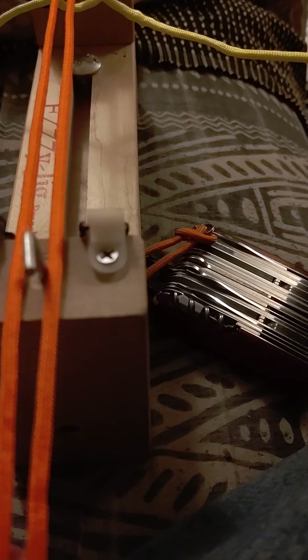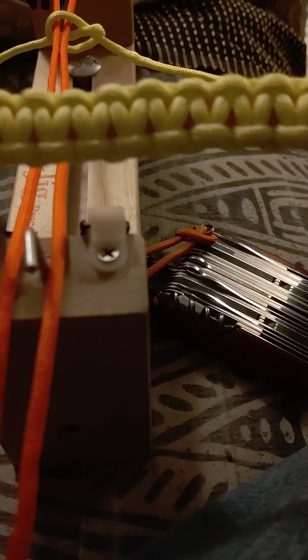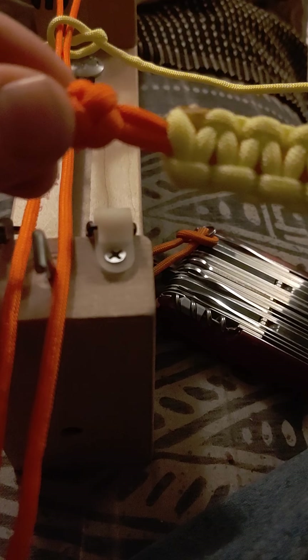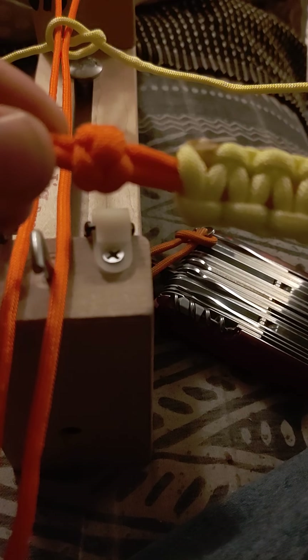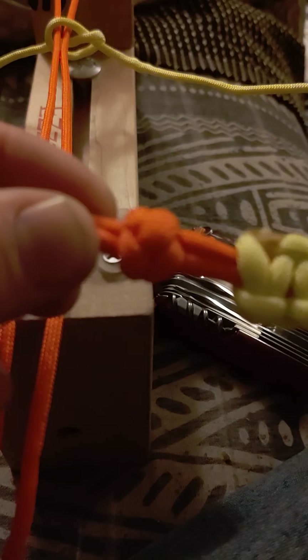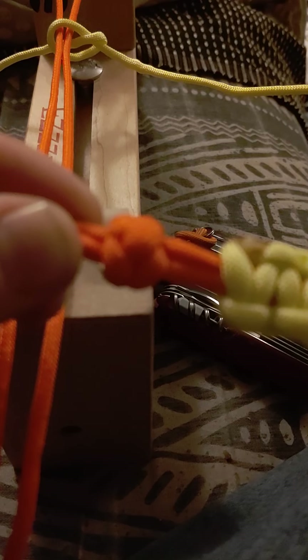Hello, this is Trazman again. I'm going to show you a video on how to tie an ankle biter to protect your pants from getting stuck inside your bicycle spokes. I've seen this happen a lot on other people and myself.